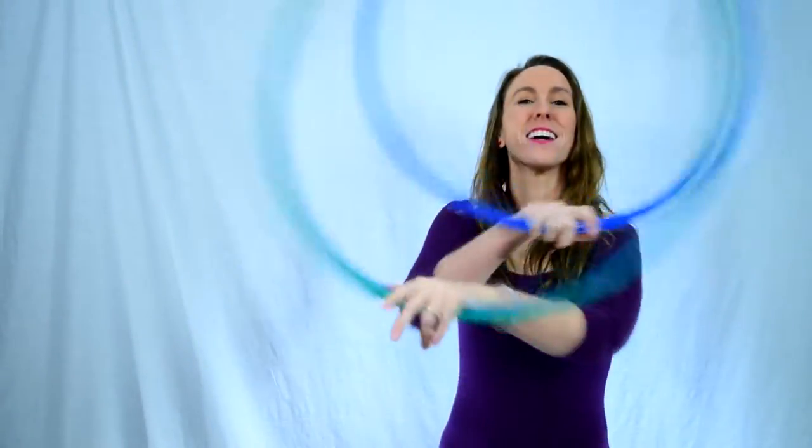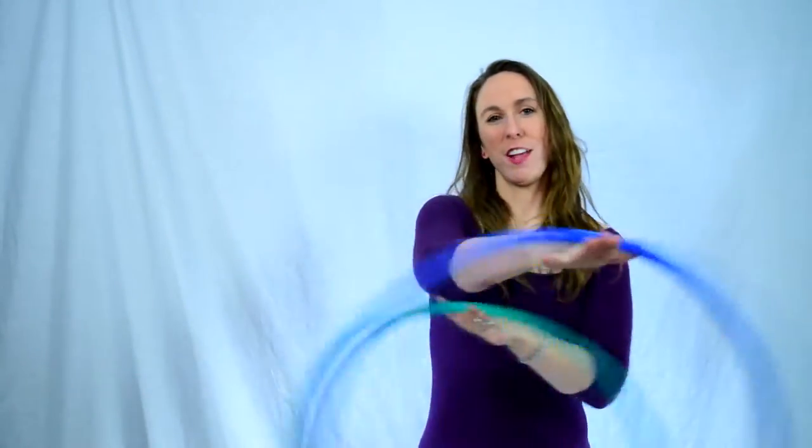After catching your hoop you'll have to go right back in to thread the needle. For this you'll have to find a hole in your hooping in front of you, and you can go right back in to thread the needle. You might have to slow down the hoop in your left hand just like you had to do for the toss.